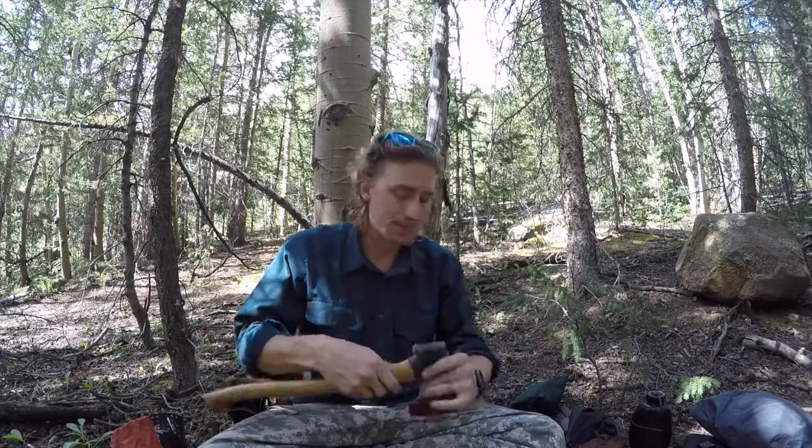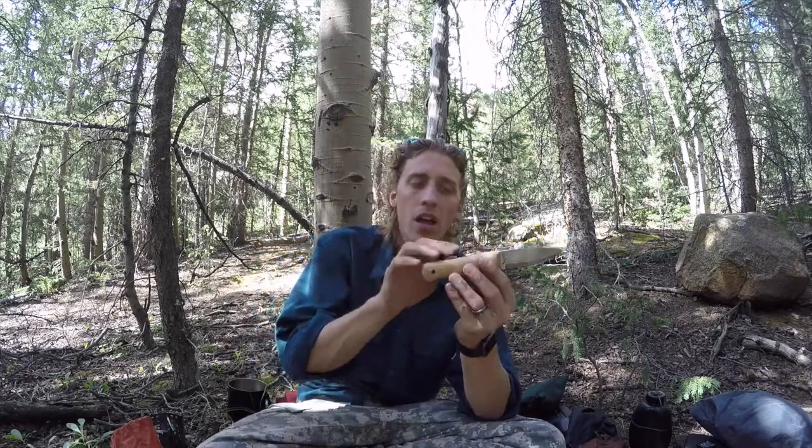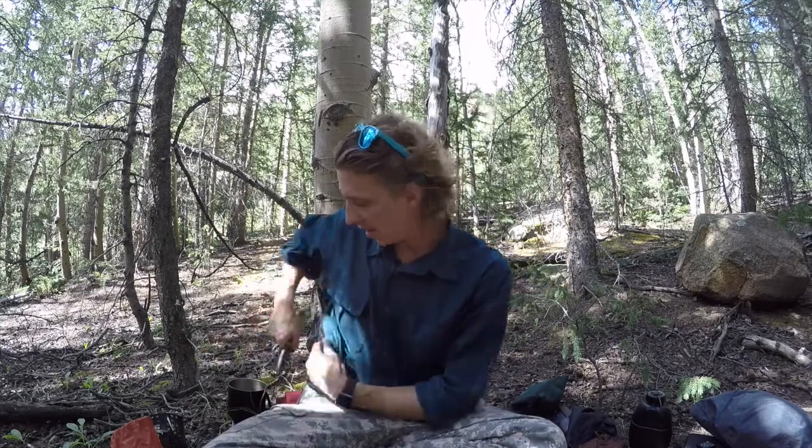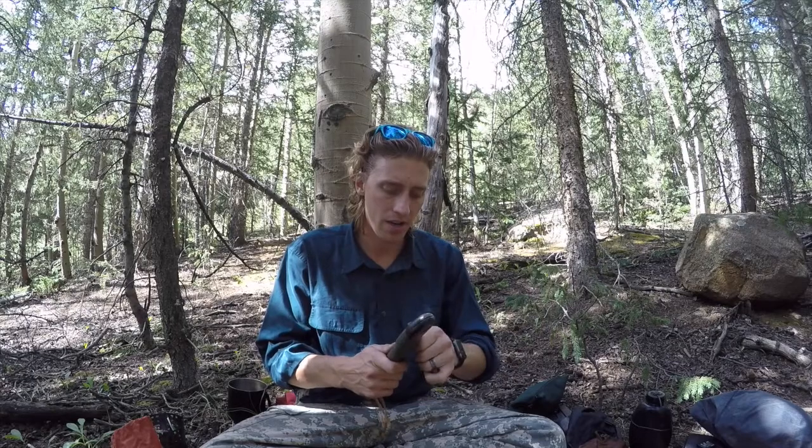Hey guys, thank you so much for joining me. Today I wanted to talk about taking care of things like your axe handle or your knife handle — how do you take care of wood handles? Or even something that needs to be oiled, like your saw, where you're worried about the teeth rusting. What can you carry to help prevent that?